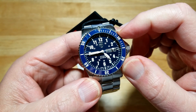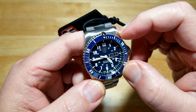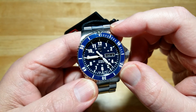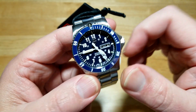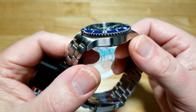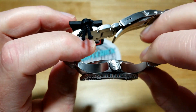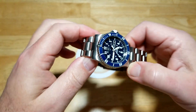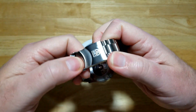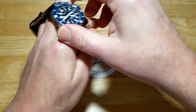Again, I wish that Luminox logo wasn't quite so blingy, but it's incredibly legible. It's a good looking watch — nothing really special about the case, it's basically all brushed. Let me go ahead and try it on, then I'll give you a shot of that lume — of course I'm going to zap it with the UV light. Let's try this thing on.